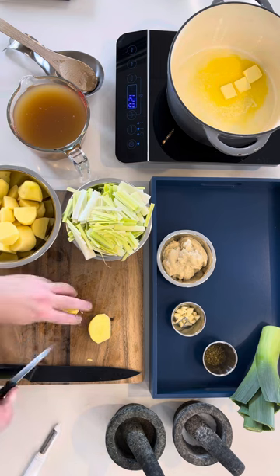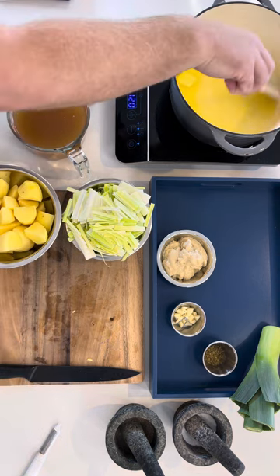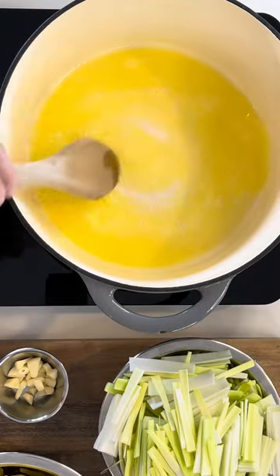Now cut your potatoes into 5cm squared. It's best to have them cut at the same size so that they cook evenly.